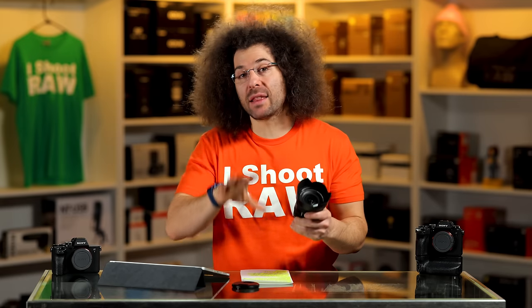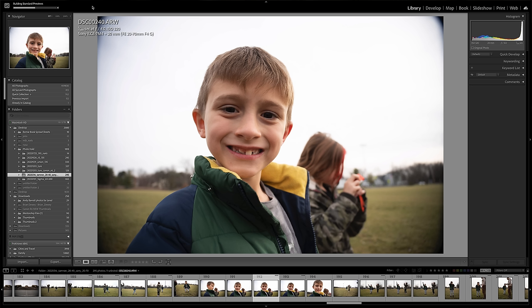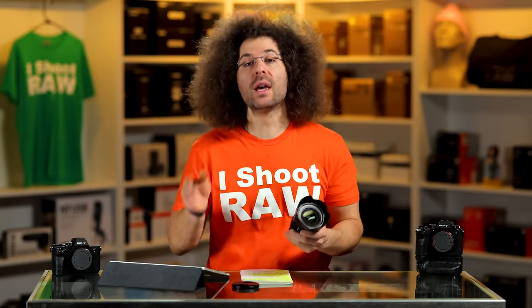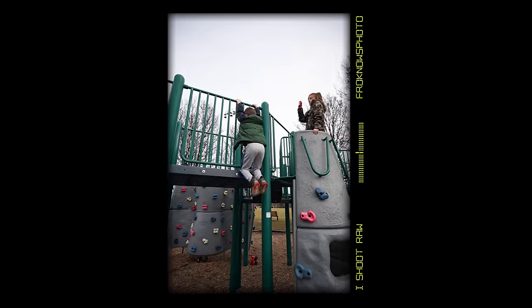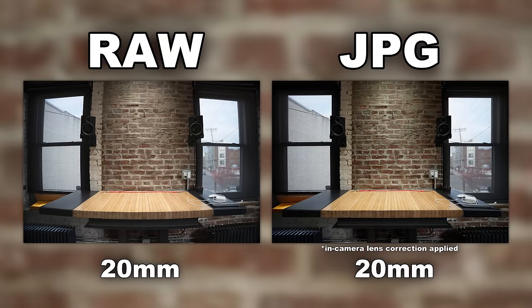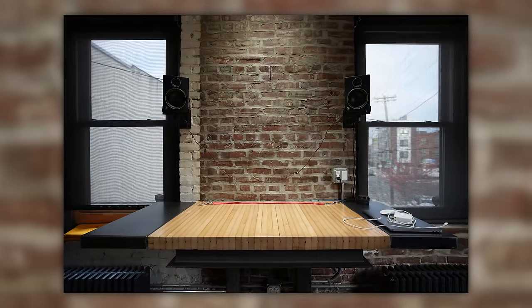Lightroom hadn't been updated at the time of making this review yet, because when you bring the image into Lightroom it has the lens correction on, and then once it propagates the file it disappears, which is kind of weird. When they update Lightroom, you'll be able to turn lens correction on or off. I personally turn it off inside the camera, and if I want to turn it back on I do that in Lightroom. You can see from the EVF footage that you don't have that vignetting because lens correction is being done inside the camera as a JPEG preview. We also put together a test image where you can see one done with the raw file and one with the JPEG, and you can see the correction being applied.